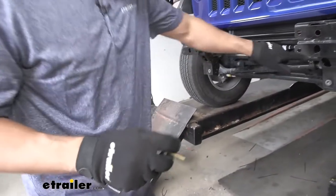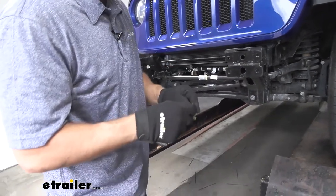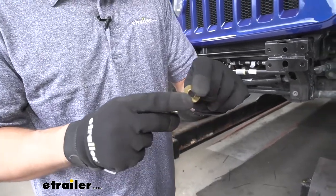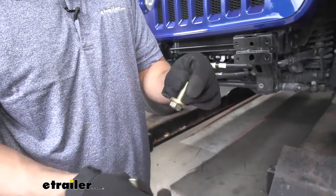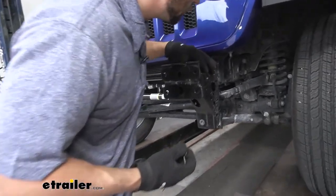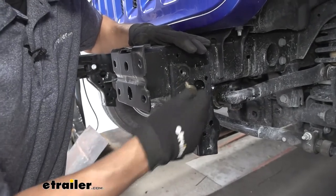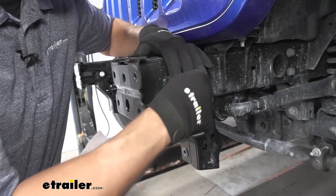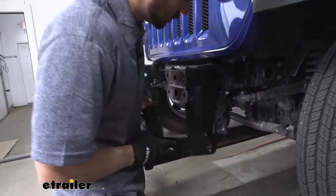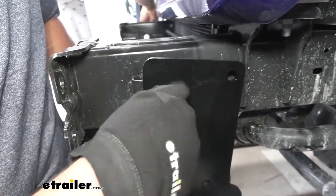With both holes enlarged to the proper size, we can go ahead and set the base plate on the frame of the vehicle. Before we do so, we're going to take our M10 hex bolts along with our 3⅛-inch diameter conical tooth washers. These will secure the base plate initially, going into the holes where we removed the bracket earlier. With an extra set of hands, we'll lift the base plate up into position and secure it with our bolt.